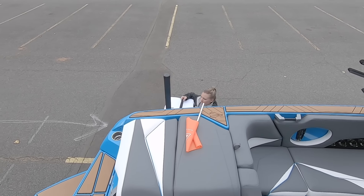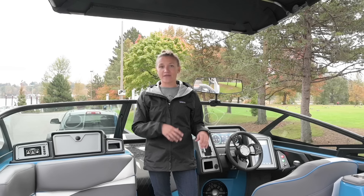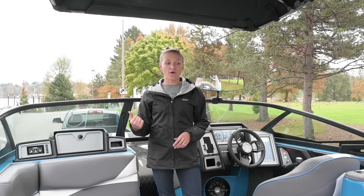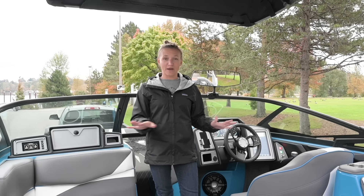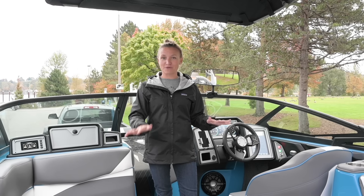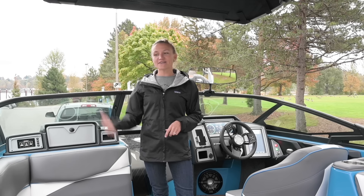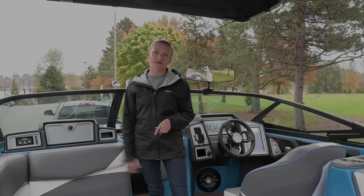One last thing I like to do at the top of the ramp is get any gear from the truck that I haven't already put in the boat. I load it all up in the boat so I don't have to haul it all the way down to the dock. Any people who aren't parking the truck can hop in now too — or if it's a bit stressful and you want to do it by yourself, just have them down at the dock and pick them up later. It saves time when you're down there.